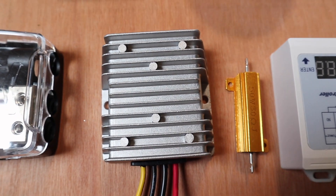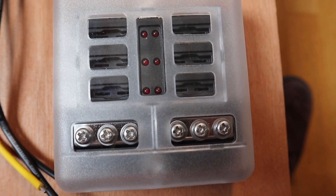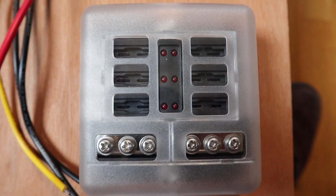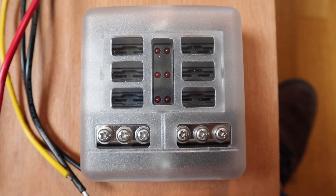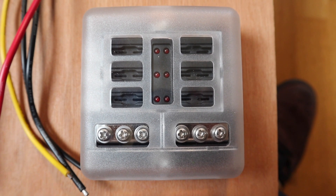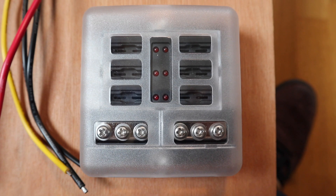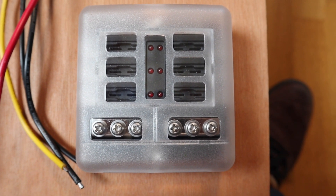In terms of the loads, the 13.8V supply will be fed to its own little fuse box so I can fuse all the outputs individually. I've got quite a few fairly low-power loads — half an amp, an amp, something like that — so having an additional fuse box is entirely sensible from that perspective.